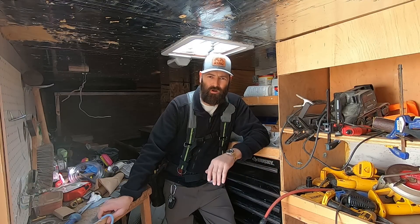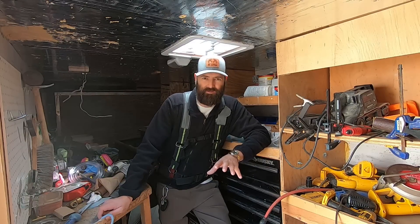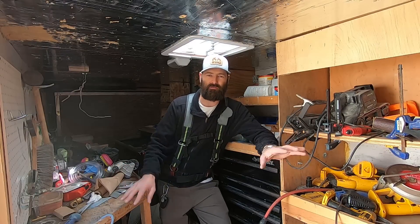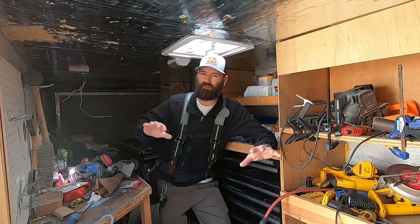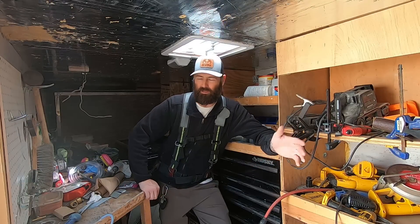Welcome back to the number one home improvement YouTube channel in the entire world. Today I'm going to save you a lot of money — a ton of money. I was called by a great customer. They own a rental house. It was their house that they lived in and then moved and retained as a rental house. It's not managed by a property management company, not an investment firm. It's a very good customer's rental property.